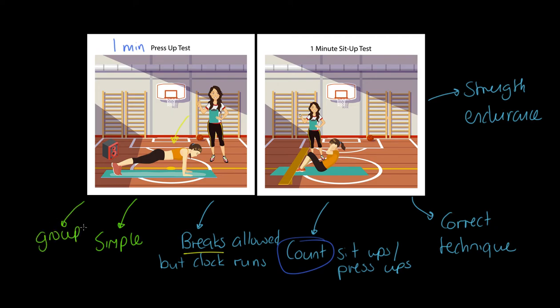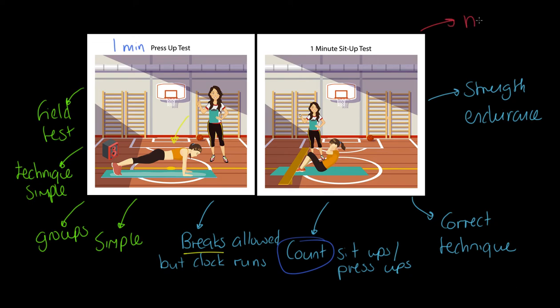The advantages: how simple could this be? We're talking about a mat, a stopwatch, and an assistant — that's really all we need. It's wonderful for groups; everybody can do this at the same time. The technique is simple and easy to learn, so that shouldn't be a restriction, and of course it's a field test, making it super practical. Weaknesses: it's not highly respected at a high level, and you could argue it measures pacing rather than true strength endurance. It's also a maximal test, so volitional states are an issue.